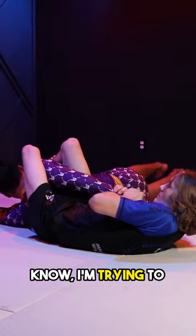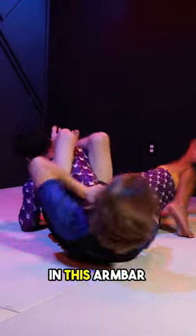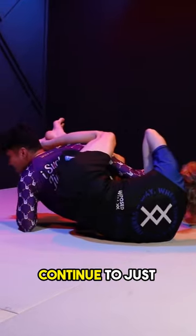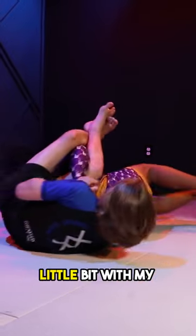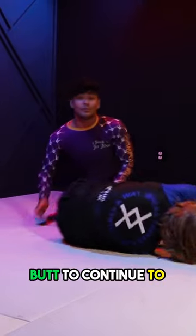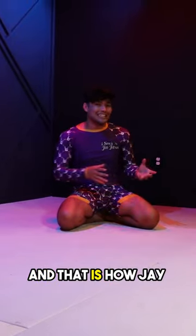As I do that, I'm trying to turn, and as Jeff goes to finish me in this arm bar position, I can continue to just turn and free my shoulder. If I ever need to, I can actually hit Jeff a little bit with my butt to continue to free my shoulder. And that is how J-Rod hits the reverse hitchhiker.